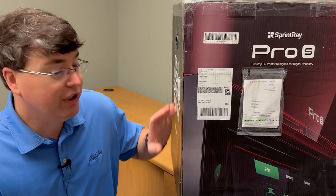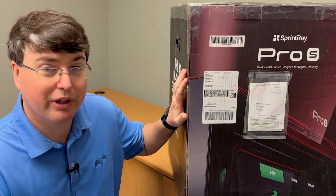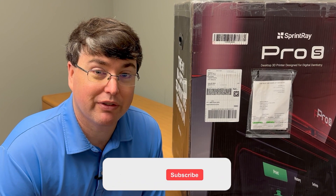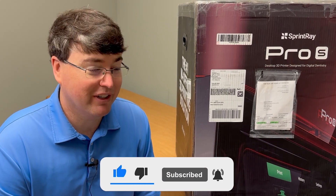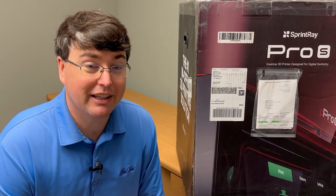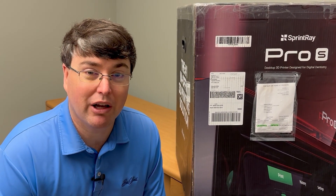So you've just purchased a brand new Sprint Ray printer. How do you go from getting this big pretty box in your office to getting a printer that you can start using? Today let's unbox it. I'm Dr. Chris Griffin and I have never done this. Even though I've done tons of stuff in 3D printing, I've always had somebody else unbox these things. But I understand a lot of dentists have this box show up in their office and need to know what to do. You guys can go through this journey with me as we all unbox our first Sprint Ray printer together.